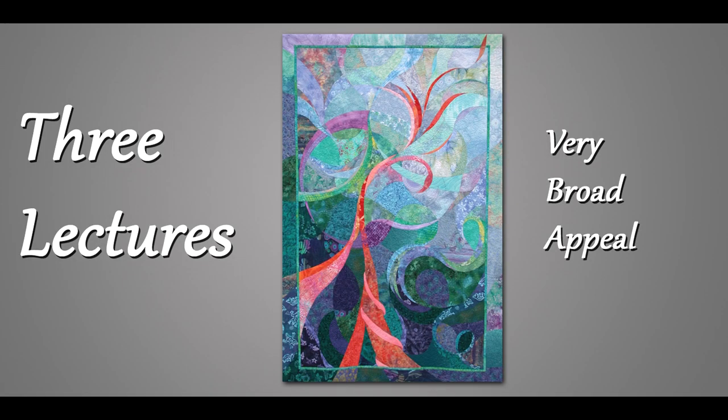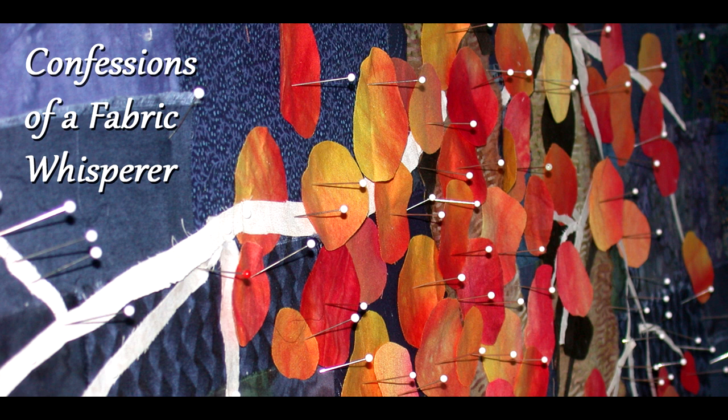I have three lectures that I do and they all have very broad appeal to both traditional and art quilters. My newest is called Confessions of a Fabric Whisperer. It includes some of the wacky stuff that I've done over the years and lots of in-progress photos.